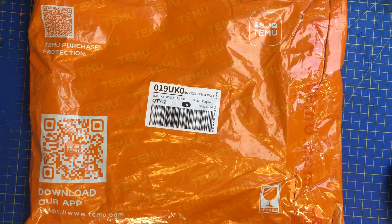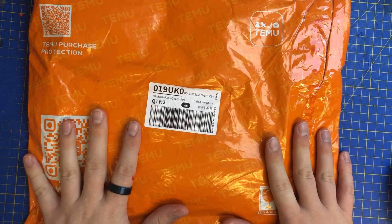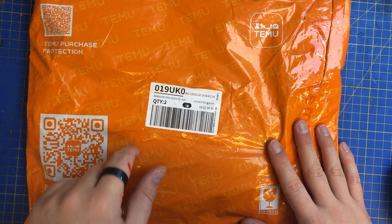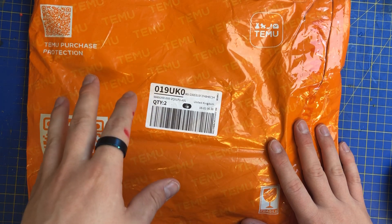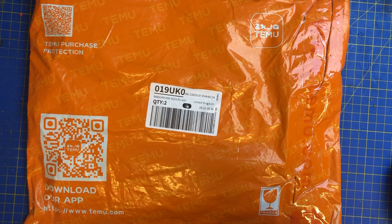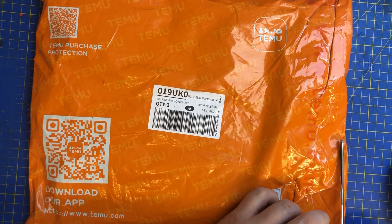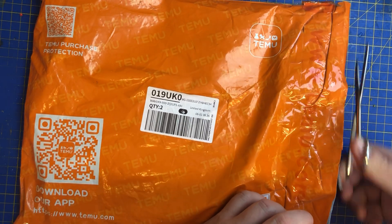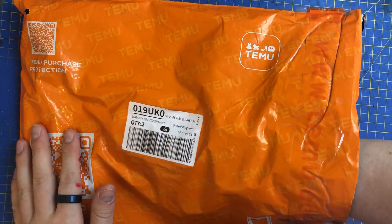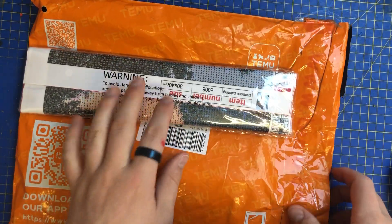Hi everyone, welcome back to the channel. It's time for a Temu unboxing! I can't wait to get into this. We've got some very interesting ones — one of them came up as a recommendation, I liked it and I bought it. Unfortunately I've reverted back to animals, I tried so hard not to but it's so difficult. I know one's a cow but I can't remember what the other one is. The first one is the wintry one.